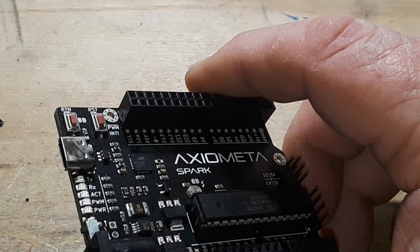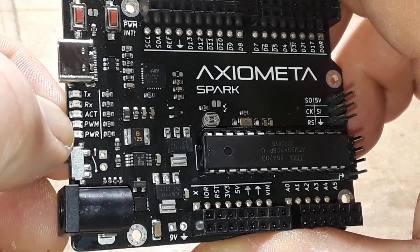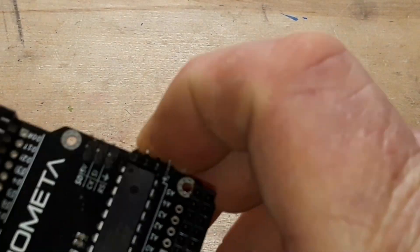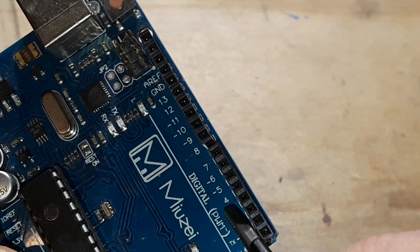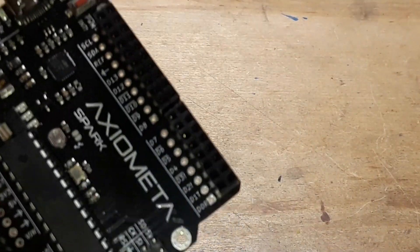We also have the PWM LED which is on pin 10. All Arduinos have PWM — if you look at the old Arduino you can see the pins that are marked with a tilde: 3, 5, 6, 9, 10, and 11 — those are all PWM-capable pins. Since this board is based on the ATmega328P, the same IC, it's going to be the same pins.